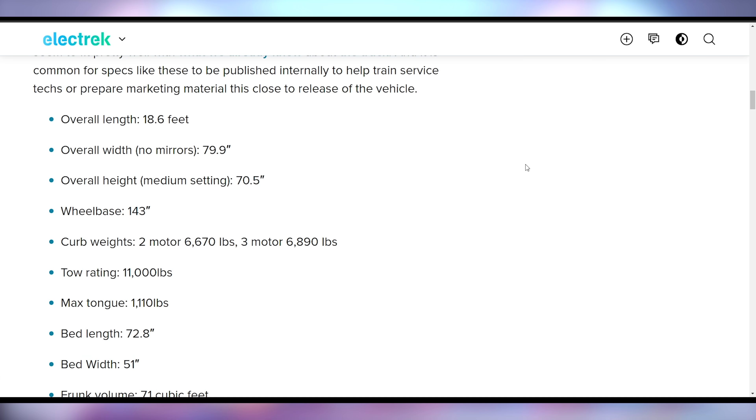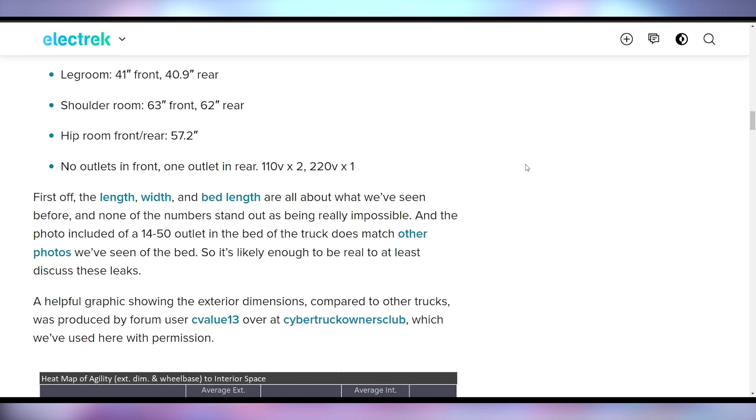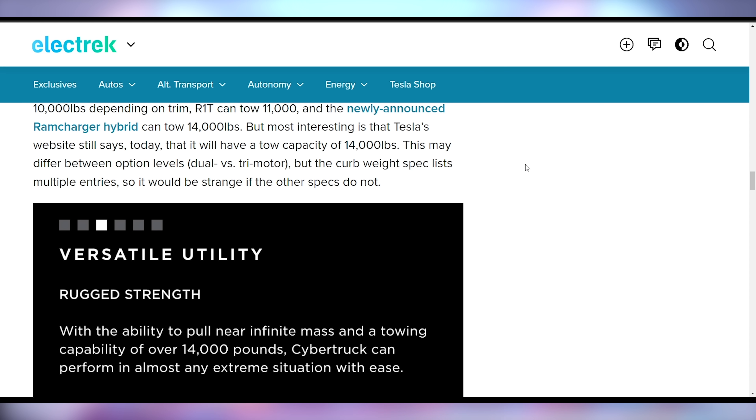The customers of the Cybertruck may now know what they're getting — we have the leaked specs with its overall length, towing capacity of 11,000 pounds, and the fact that it will have outlets in the rear — none in the front — a 220-volt and two 110-volt outlets in the back. That 11,000 pounds of towing is less than Tesla originally quoted at 14,000 pounds when they launched. We'll have to see if there's a higher trim level that hits 14,000 or if Tesla was, shall we say, fudging the numbers.